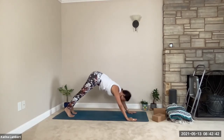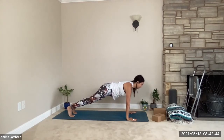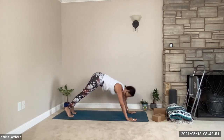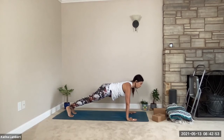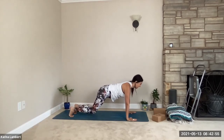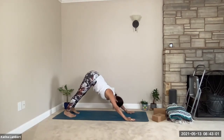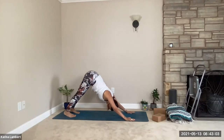And again — inhaling to plank, exhale knees down, inhale, exhale. Last one: inhale to plank, don't drop your hips, just the knees. Then back up — downward facing dog. One big breath here. Exhale, release. Make sure your palms are firmly holding your mat, fingertips gripping.